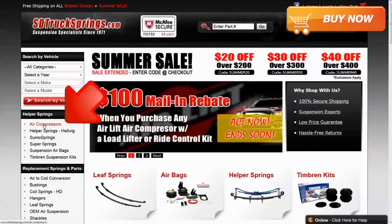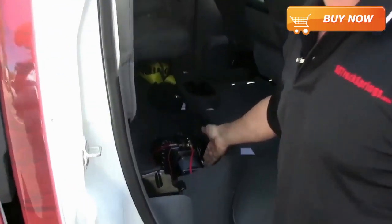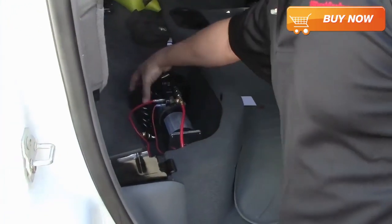All you have to do is click on air compressors to the left and then view products under Firestone air compressors. We have a great video of a Firestone compressor being installed and used on our very own SD Truck Springs truck.